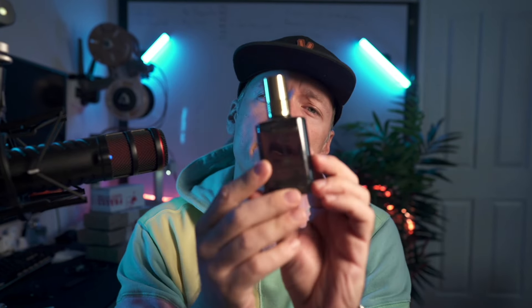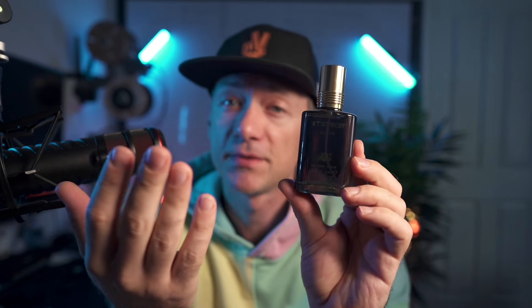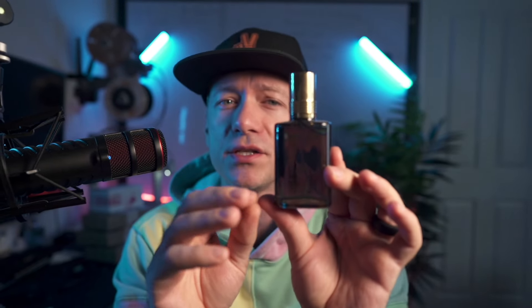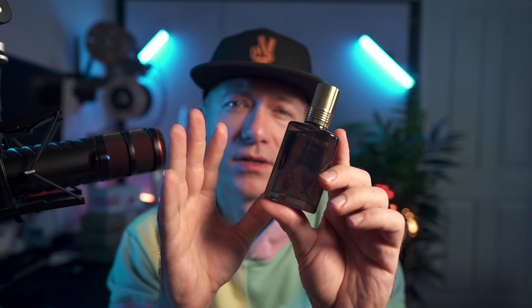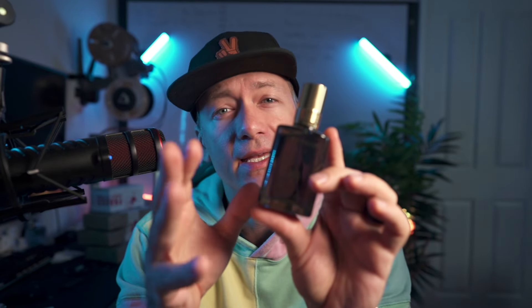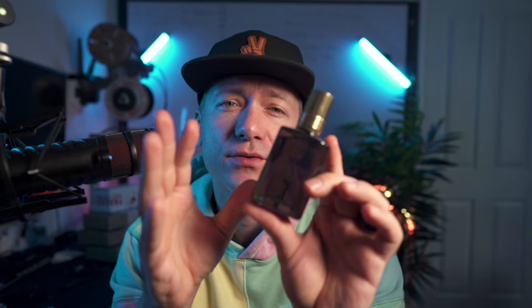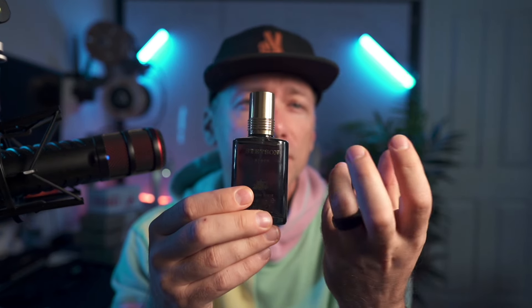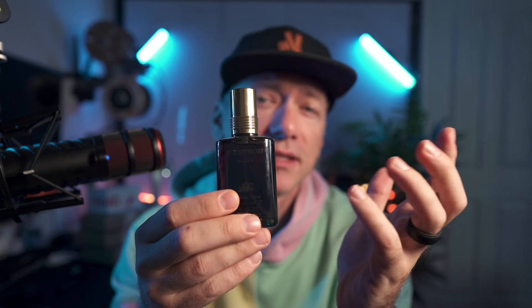On the other side, Stetson Black — as the name suggests — has a darker, more mysterious vibe. The top notes of sandalwood immediately catch your attention. The middle notes of woodsy spices and lavender create a complex and intriguing blend, while the base notes of suede and leather add a touch of ruggedness and masculinity.